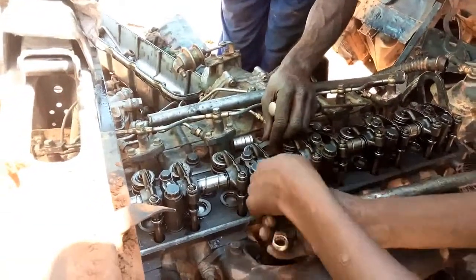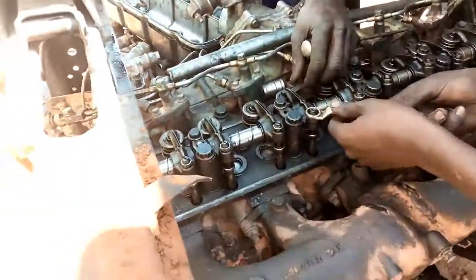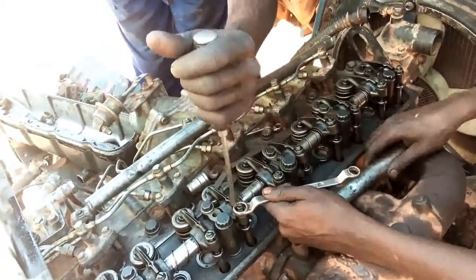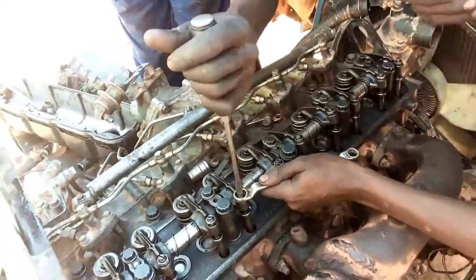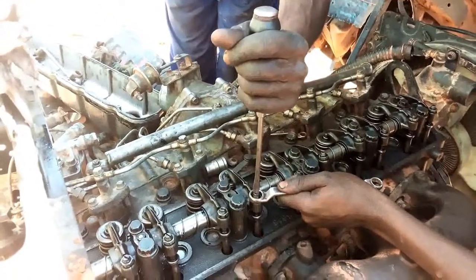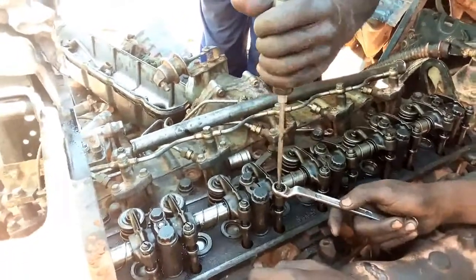The second thing is to check the valves which are loose in order to find where to start. The Fuso Mitsubishi 16 or 17D has 6 cylinders, which means that it has 12 valves — 6 for intake and 6 for exhaust. The tools we are going to use are the feeler gauge, flat screwdriver, and ring spanner.